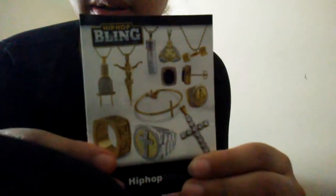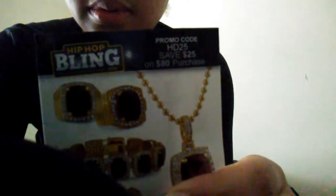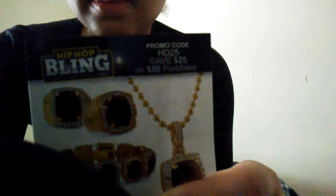I just went ahead and threw the box back in the package so y'all can see what their packaging looks like. Here's how it comes — with a padded envelope, and then it has this. Let me make sure y'all can see that.